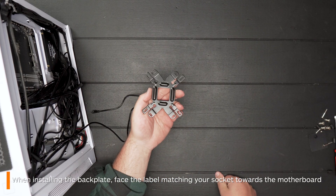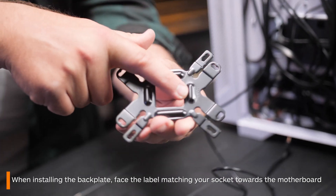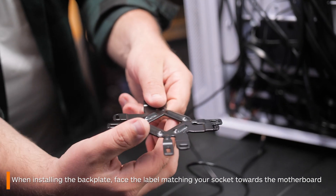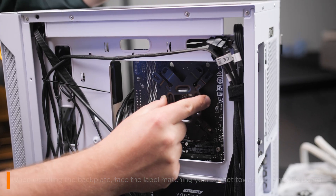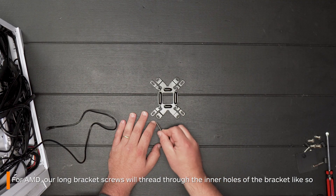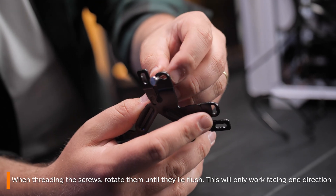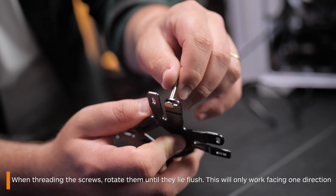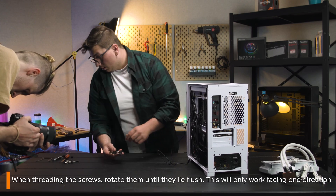For the backplate, you're going to want to place the side that says the socket you have on the side facing in. So for us with AMD, we'll be placing the AMD side facing into the motherboard. The AMD screws will be inserted into the innermost holes of the brackets as per the instructions. When you are threading through the screws, just ensure that they lie flush, but only do this by moving around until it aligns properly. And this is how you know the screws are in correctly.